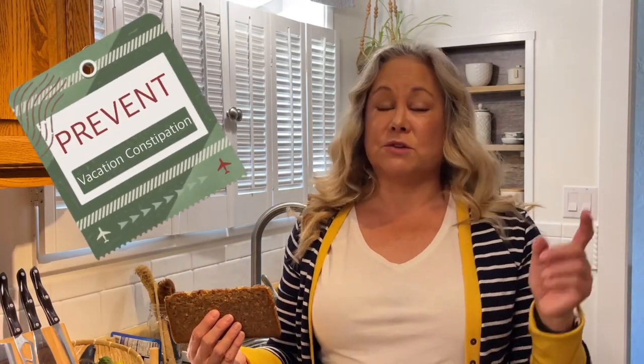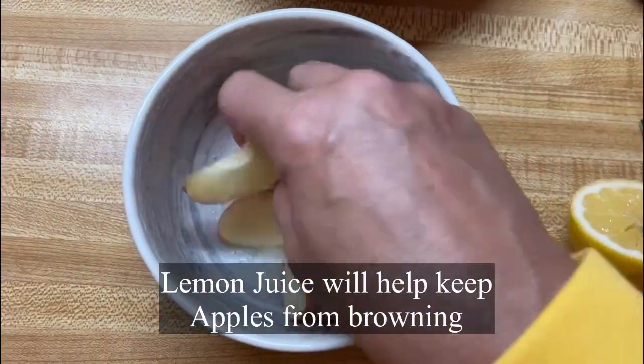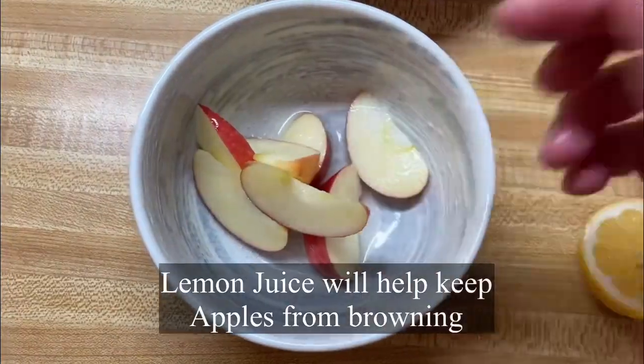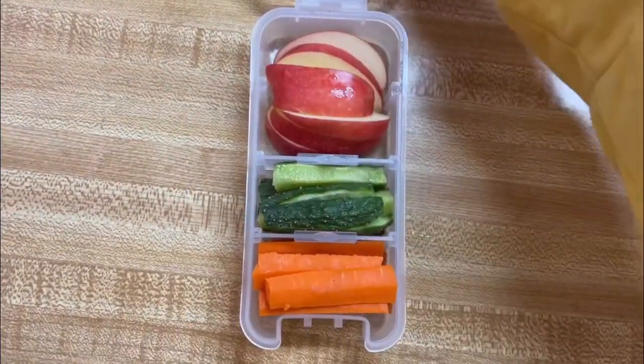That way I get a lot of fiber on my plane ride and I avoid vacation constipation — and yes, folks, it's a real thing. It's because you're sitting too long and not moving. So have some fiber on your flight. Another great way to have some fiber is to add fruits and vegetables, and putting a little lemon juice in your apples will keep them from turning brown.